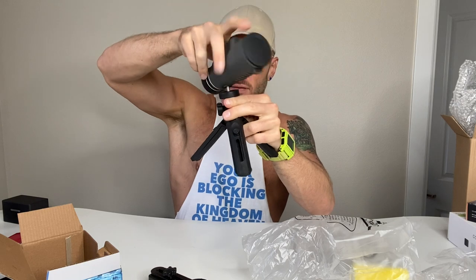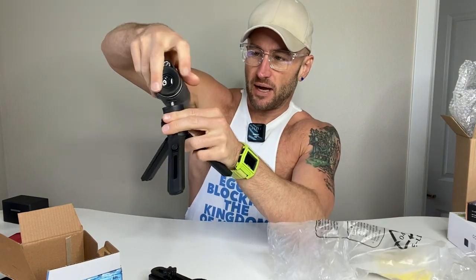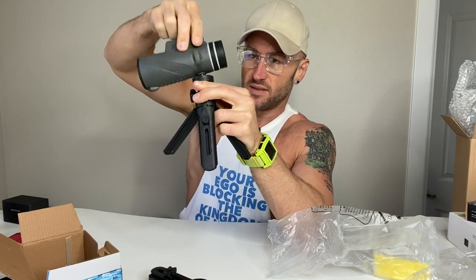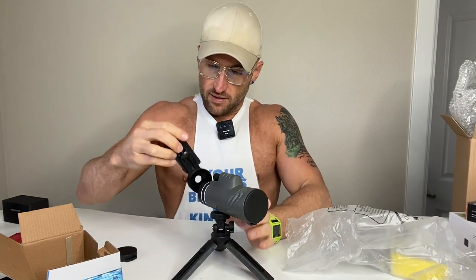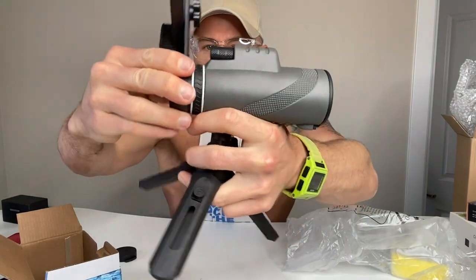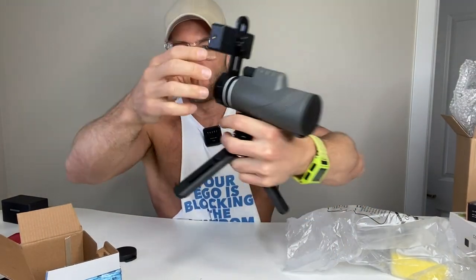My name is Matthew Paul. I help Amazon customers make quick buying decisions on products I have first-hand experience with. Right now we're hooking the monocular up and getting it ready to use. Basically, you just plug the phone adapter in there and you've got your smartphone mounted up top — it's pretty cool how easy that is to set up.